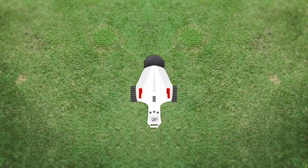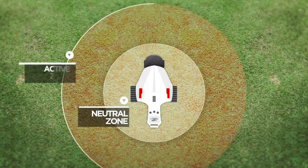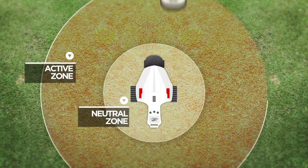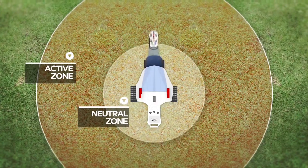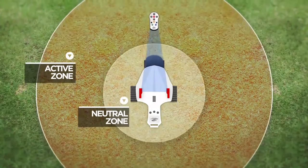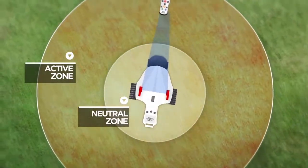Two new antennas mounted on each of the dual rear motors are the key to the patented Follow system. They create two zones: a neutral zone and an active zone. When the handset is inside the neutral zone, the X9 Follow will remain stationary. As it moves into the active zone, the control system automatically varies the speed of each motor to follow your every move.